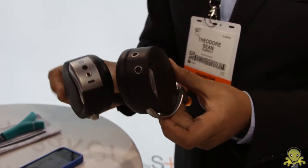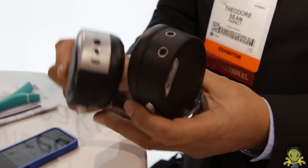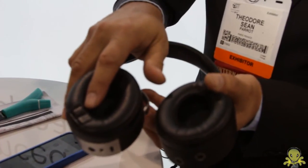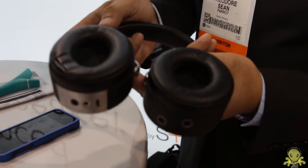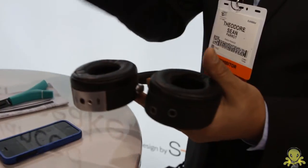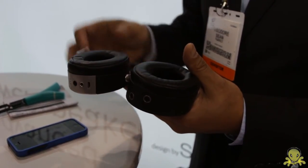You also have the capability to make calls. For that, you have many microphones — two microphones on the outside — and also a jawbone sensor that is going to capture the vibration of your jawbone. Then, the person who will hear you on the phone will hear only your voice and not the noise around you.